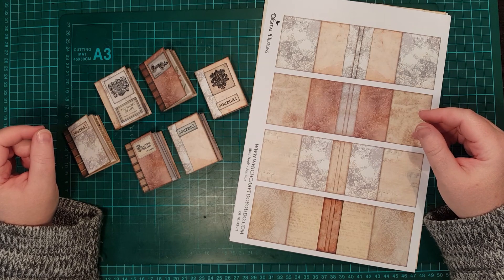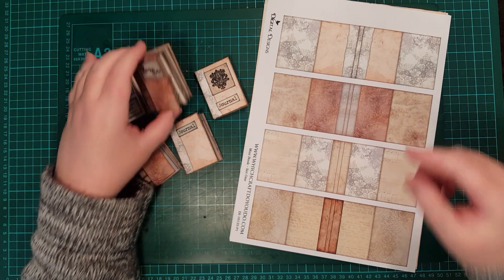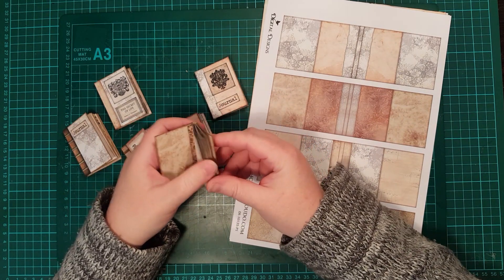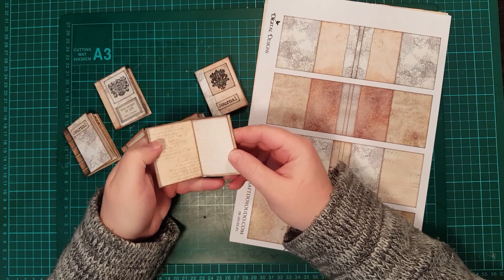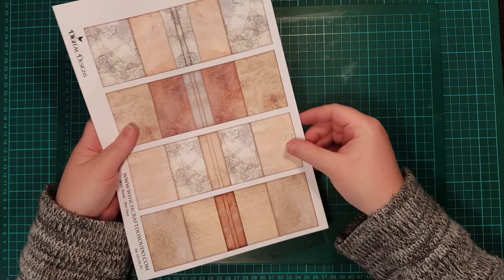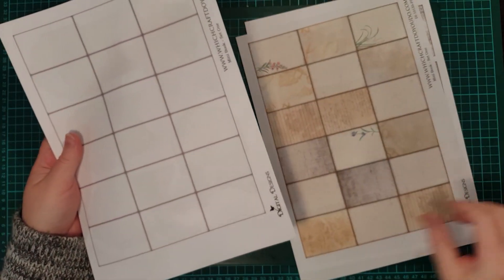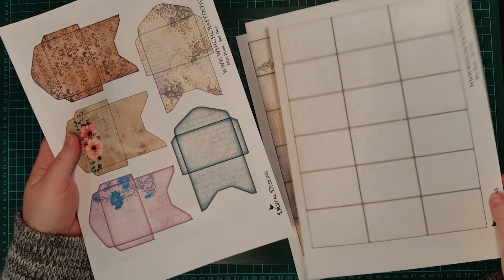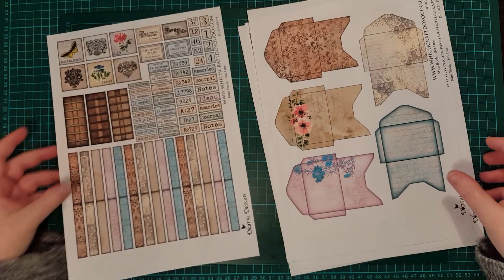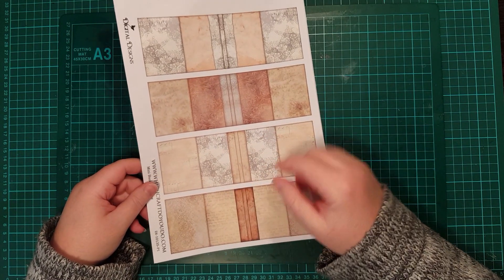Hi everyone, it's Reni here from Witchcraft Do You Do and today I want to show you how to make these little mini books from our new digital. They're extra cute and they're very small and they're super easy. So let's make a couple together. The digital has five sheets in it: the covers, the pages, some blank pages, some tiny little envelopes and some elements. I'm going to start by cutting out the covers and I'll meet you back here in a minute.